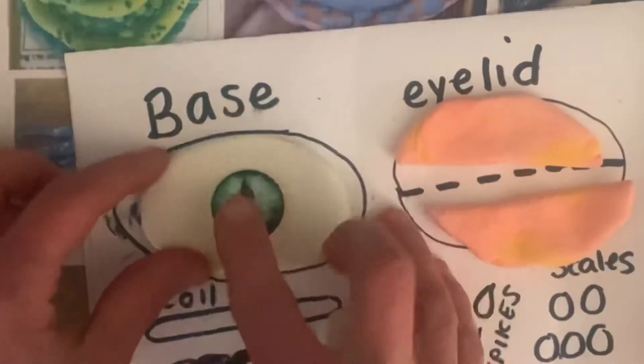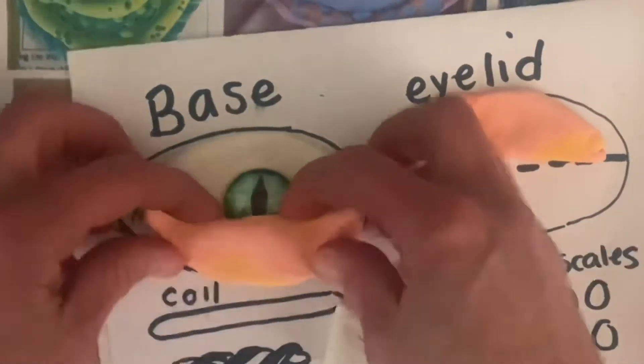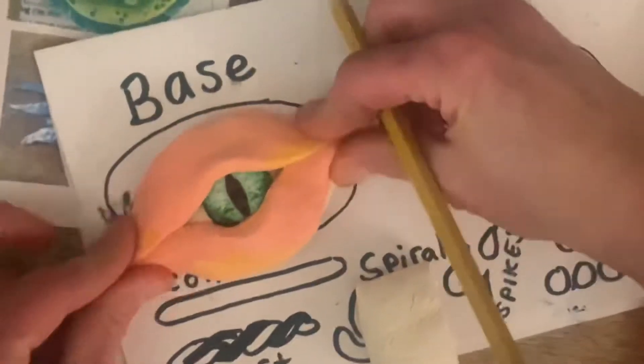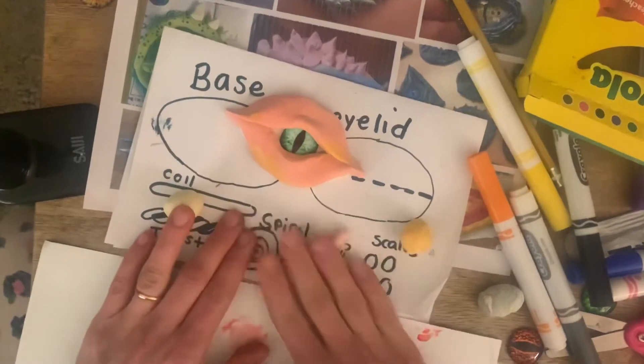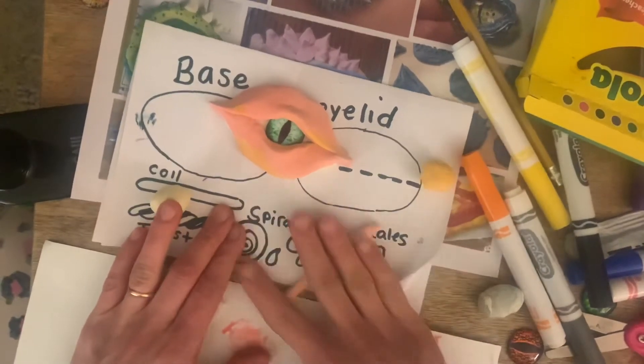When you pick your color, think about whether you want to use the colors that you see in the eye or if you want to do something really different. So like this artist has a bright blue eye with orange and it really stands out.